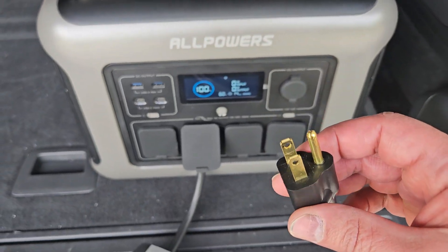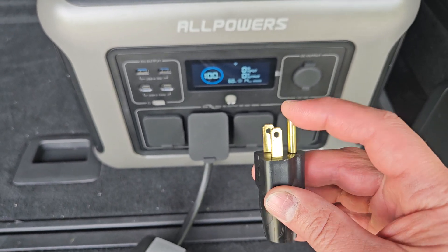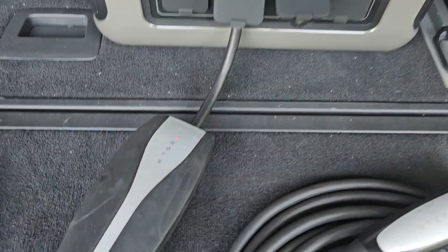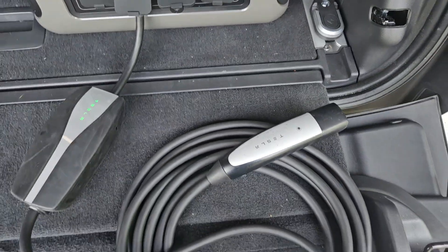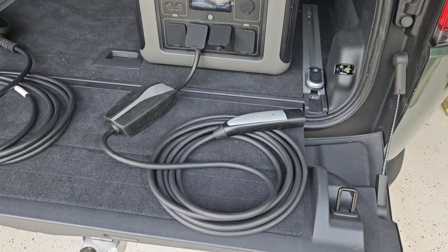I purchased this one from Amazon. This just ties the ground and the neutral pin together. If I plug this into the battery bank and wait a few seconds, now the Tesla charger is happy and that mobile connector will work.